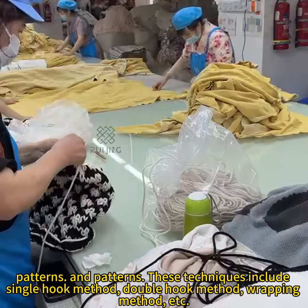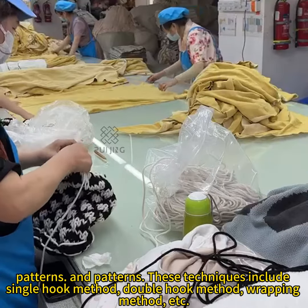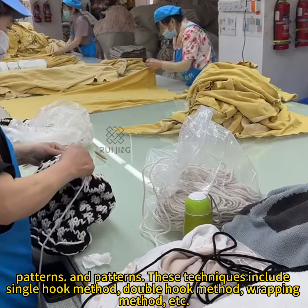These techniques include the single hook method, double hook method, wrapping method, etc.